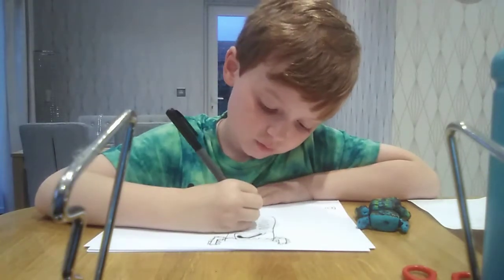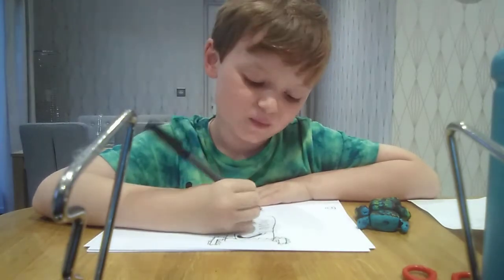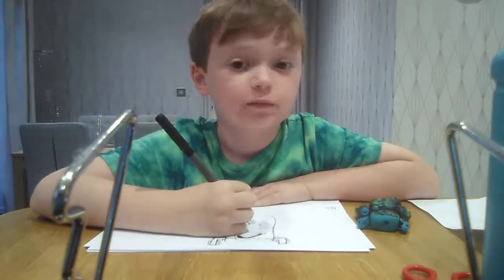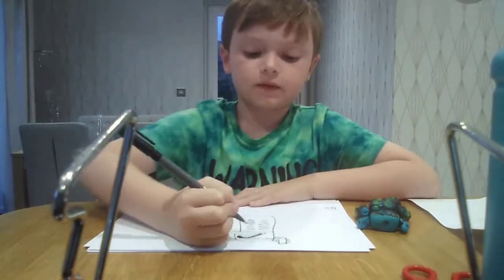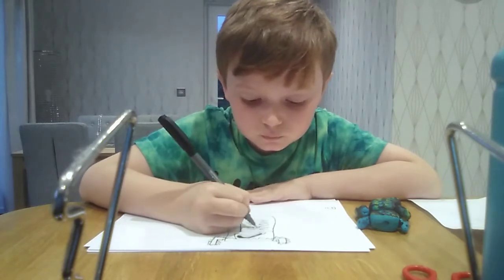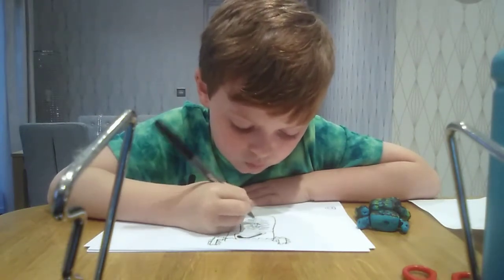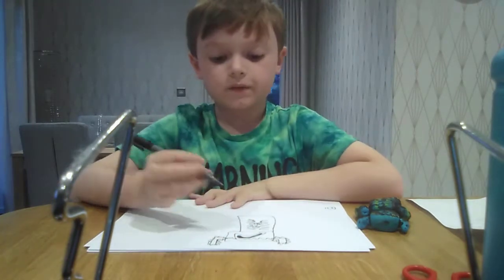And then we want to do spikes. We do little souls in the middle with little faces — one with a little face, and the rest without faces, and one where I don't have to move through the face. So there.